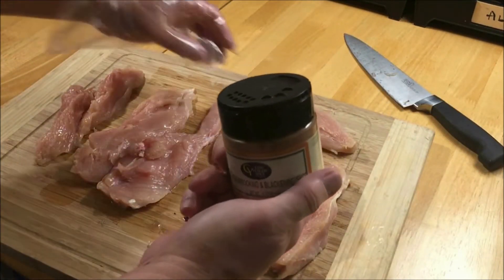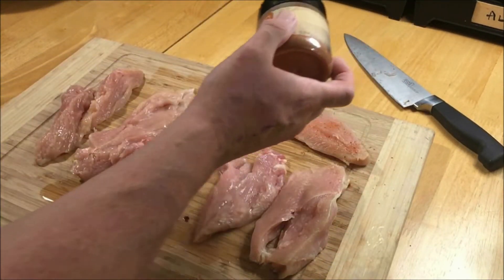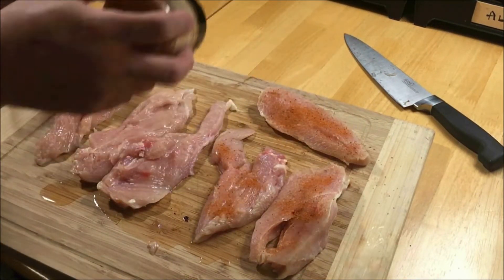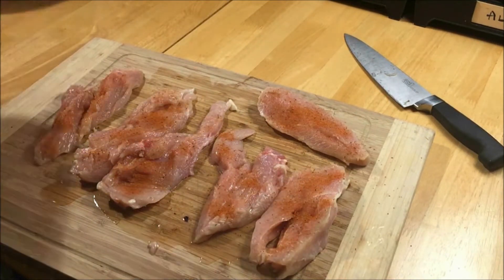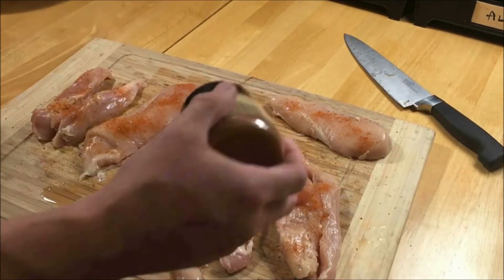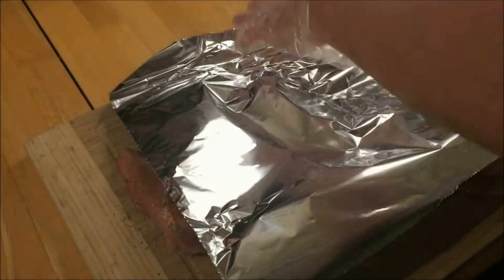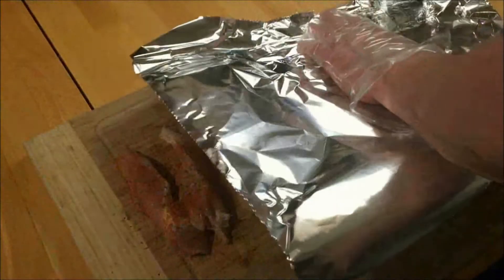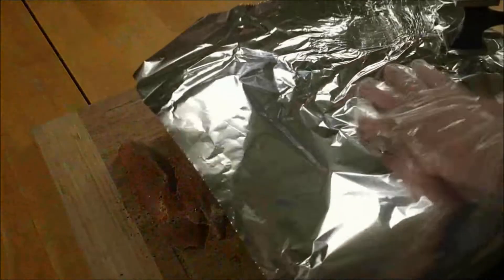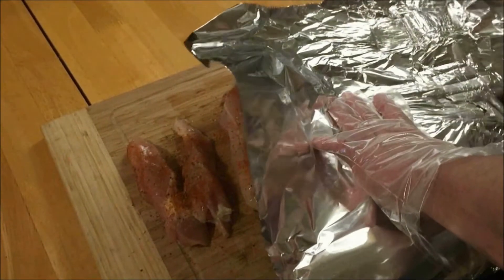So I went on a keto-style, at least a low-carb diet — I think this is about the eighth day. I don't look at the calendar too much and I don't look at the scales either, but it seems to be going good. My clothes are fitting better already; I can feel it in different areas that the weight's coming off. What I want to do here is even out these breasts so that they'll cook evenly and also so they'll be easier to make a sandwich-type concoction out of.